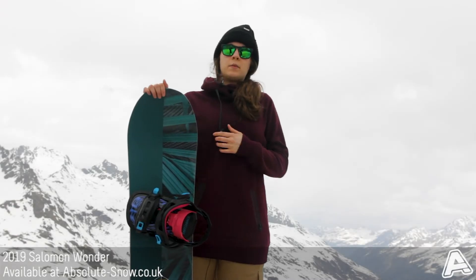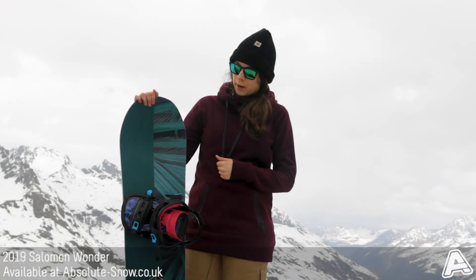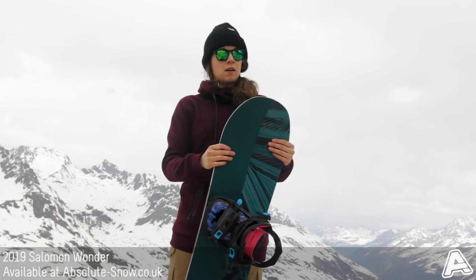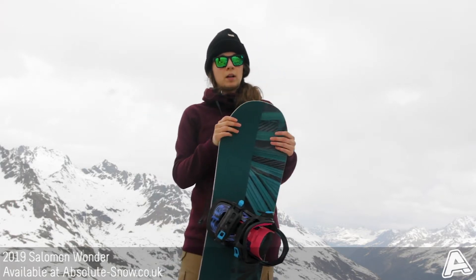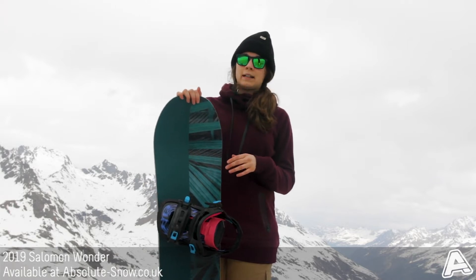This is the 2019 Salomon Wonder. It's a women's all-mountain board, so it's great for the piste, great for trying a bit of off-piste, good to have a little go in the park — anything you really want to try your hand at.